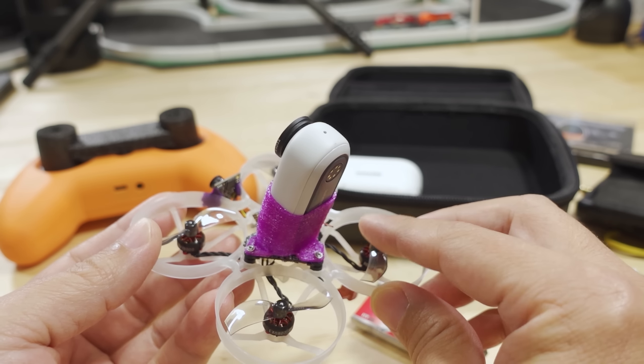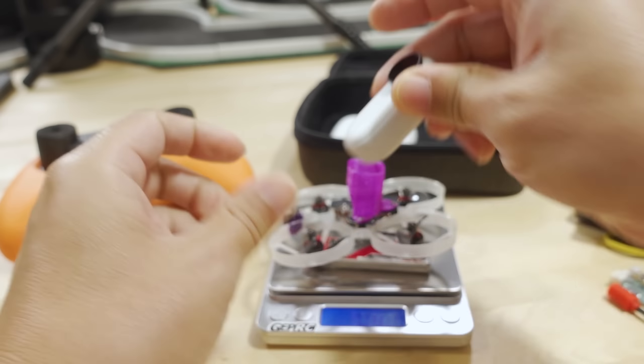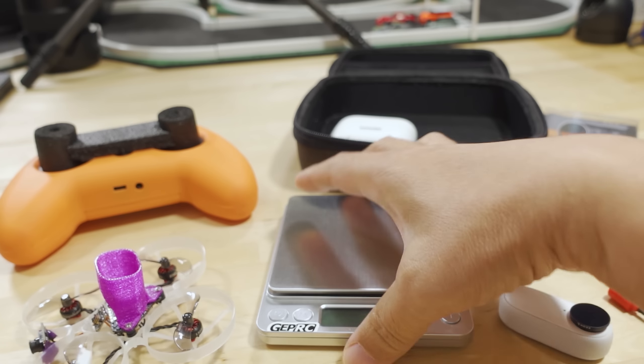I posted on Instagram that it was 22 grams, but let's weigh it — it's actually 21.55 grams, so pretty close. The 720mAh battery weighs 16.42 grams, almost as much as the drone itself. And then the GO 2 of course is the heaviest thing at 28.2 grams. So the Moblite 7 plus battery is 38 grams, and with the Insta360 GO 2, the all-up weight is 64.3 grams.